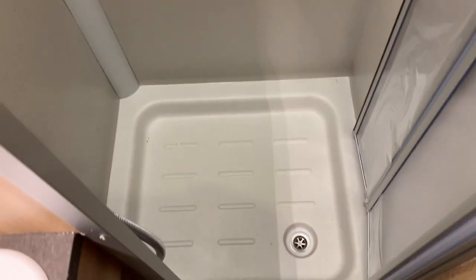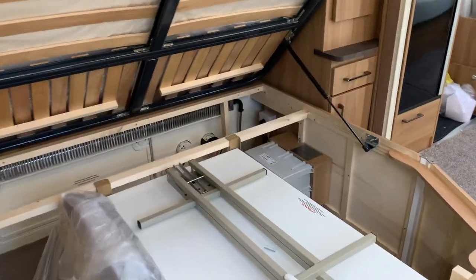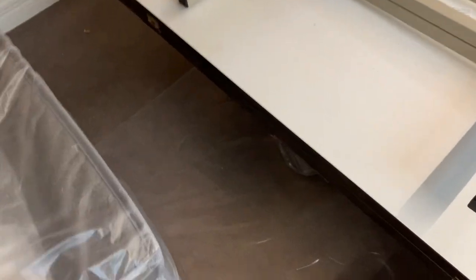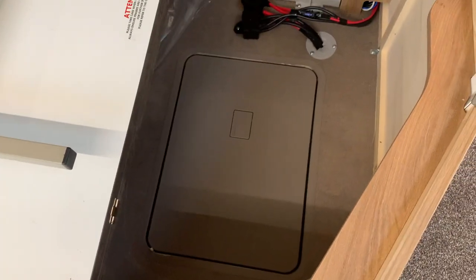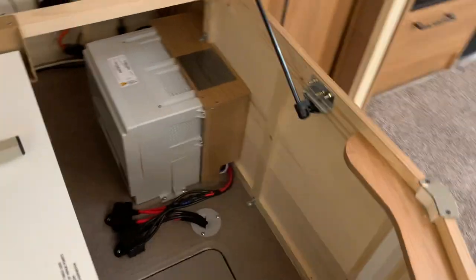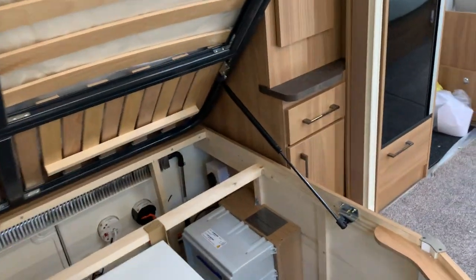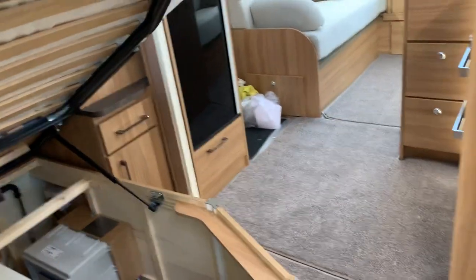Under the bed you've got plenty of storage with gas struts on either side to support the bed as it lifts up. The table is stored there out of the way, along with an extra cushion and another piece underneath. The battery is more centrally aligned to keep the weight away from the front, in that locker down there. You've also got your control panel there for your mains trip switches and 12-volt fuses, accessible from the inside or from the outside locker which accesses the under-floor, under-bed storage area.